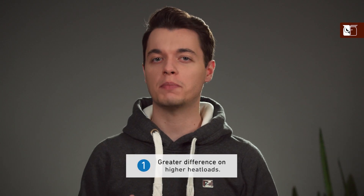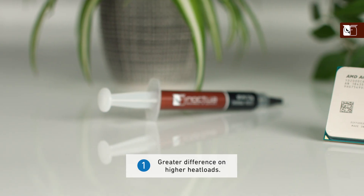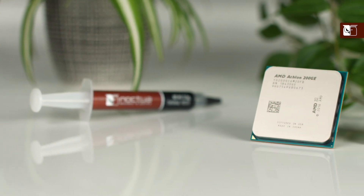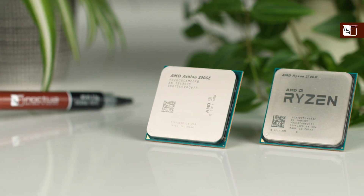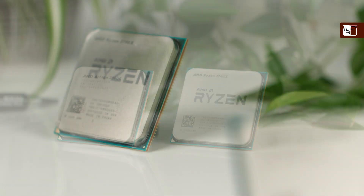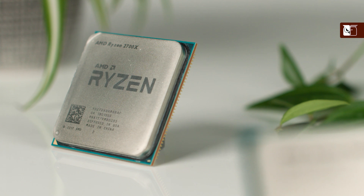Despite all variations from setup to setup, there are three rules of thumb that hold true in many testing scenarios. Firstly, performance benefits show more clearly the higher the heat load is. For example, the performance benefit of the NTH2 over the NTH1 may not show on a 35-watt processor like the AMD Athlon 200GE, but will usually show very clearly on a CPU like the AMD Ryzen 2700X, which can reach 125 watts with Precision Boost enabled.